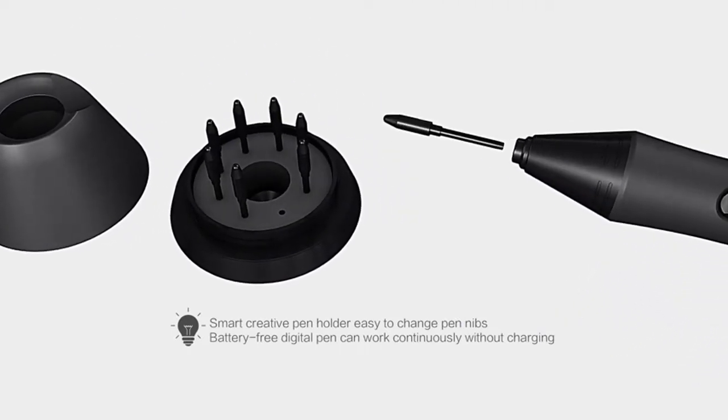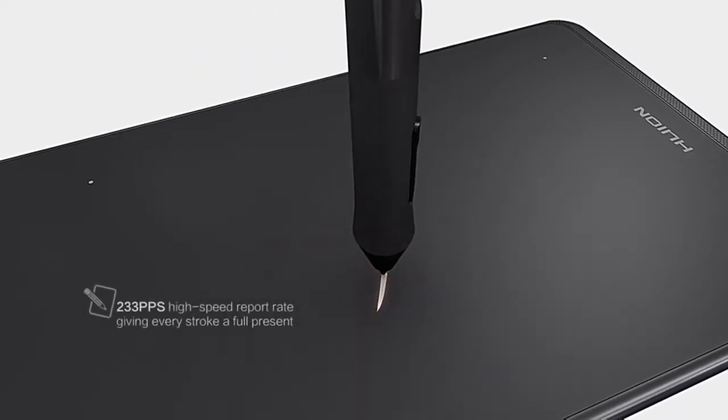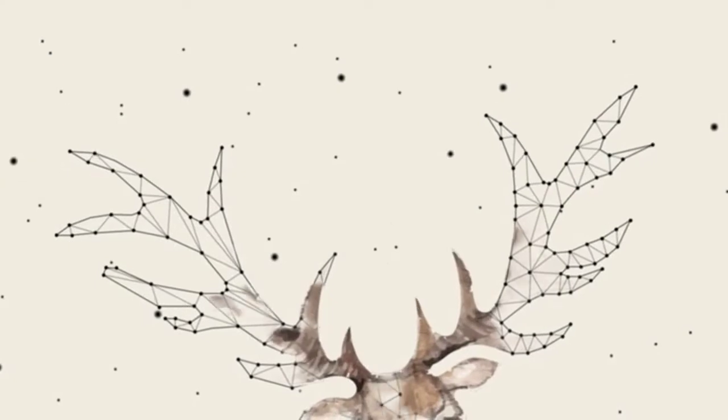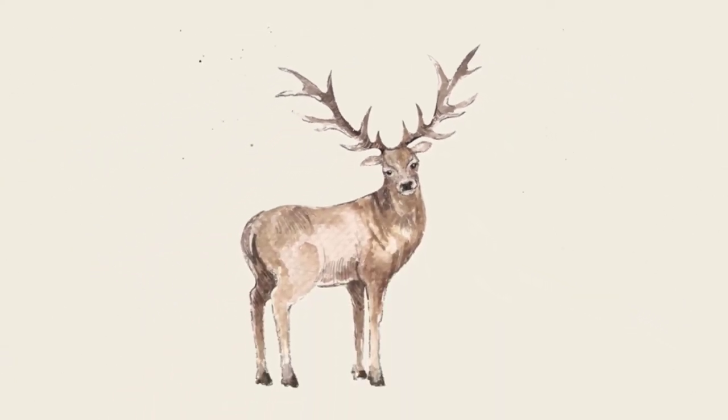With a 6x4 inch drawing area, it is perfect for limited desktop areas and gives more space to create. With four customizable express keys on the tablet and two buttons on the pen, you are able to program your favorite keyboard shortcuts like pan/scroll, undo, eraser, etc. Optimize your workflow with just a simple press at your fingertip.